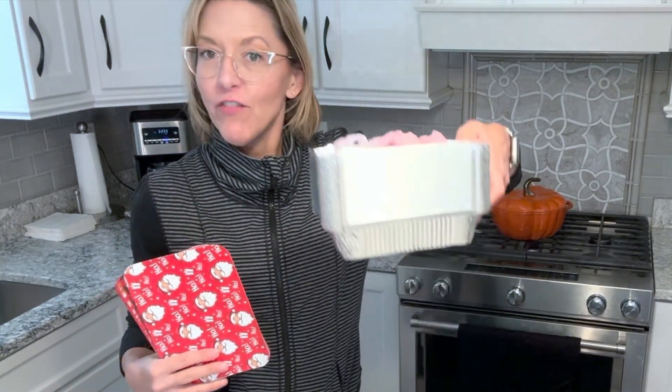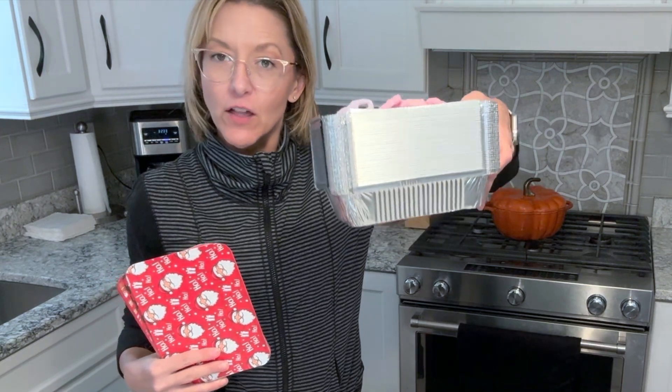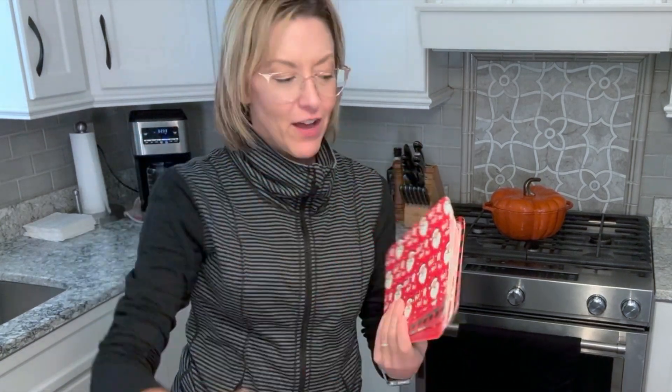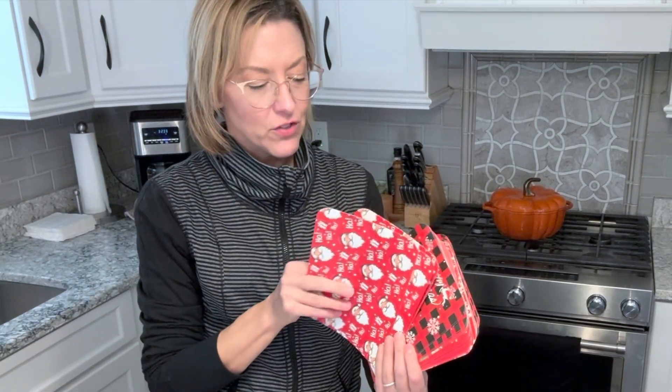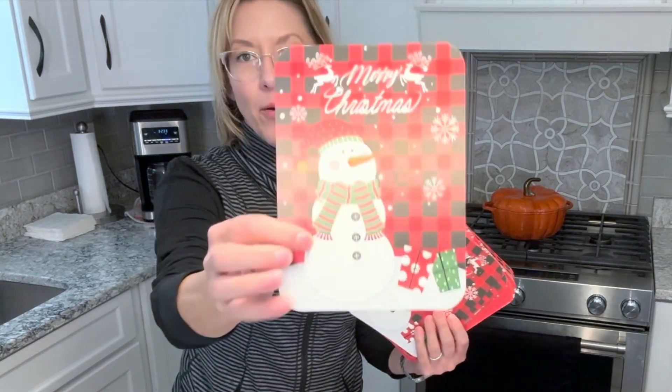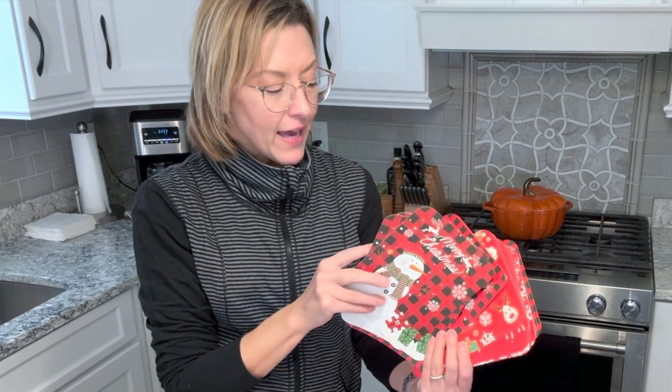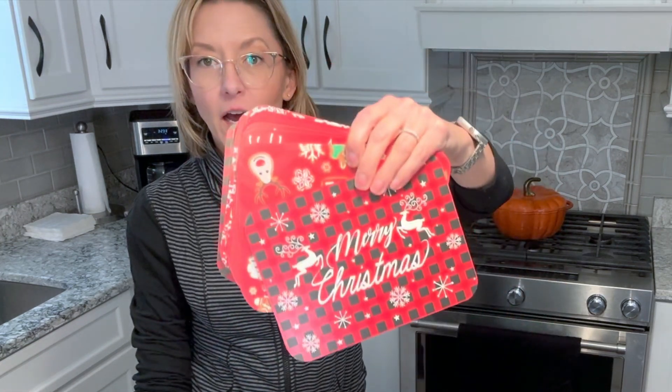Hi everybody, it's Jennifer. I was gifted a set of 36 aluminum containers. They're great. They come with these festive cardboard lids and you get several different patterns. These are great for holiday leftovers and I love them because they are freezer safe,